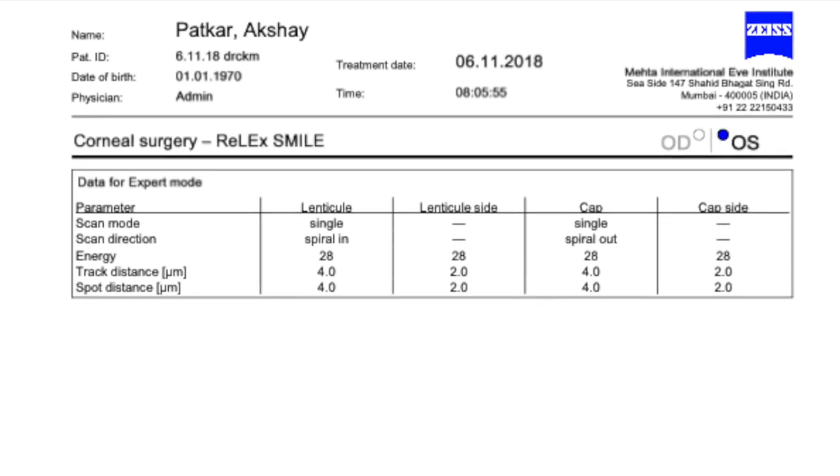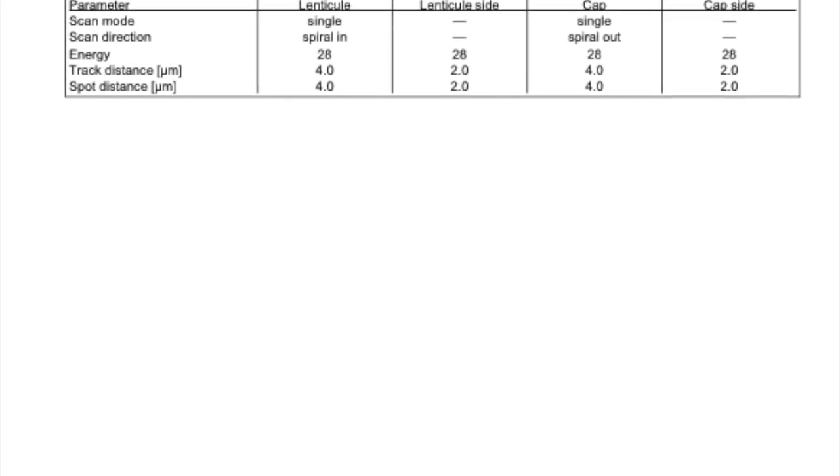We chose the largest cap diameter with the smallest interface, which is 7.7 mm, and an optical zone of 6.5 mm. The cap thickness is 120 microns. We were apprehensive that we may not be able to achieve suction on such a large and flat cornea.